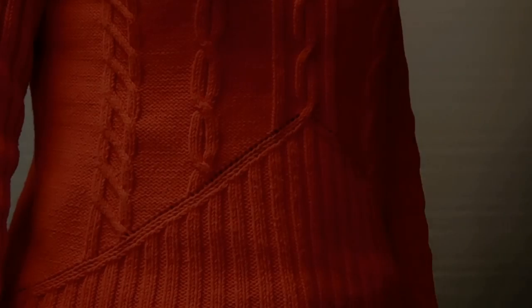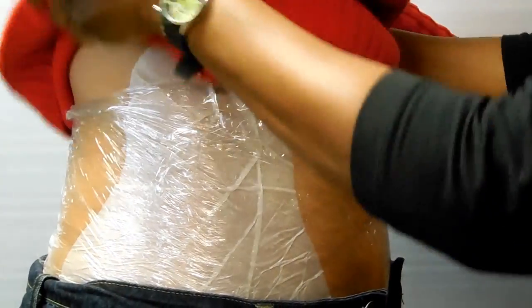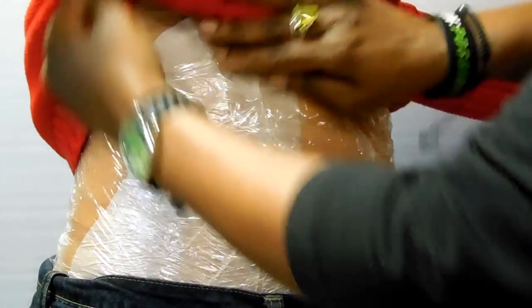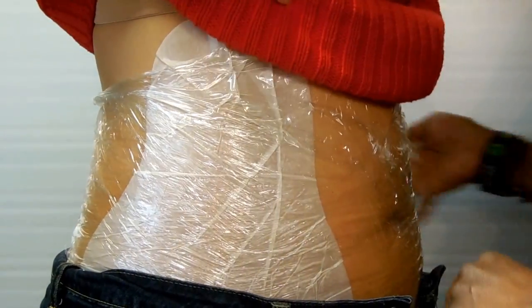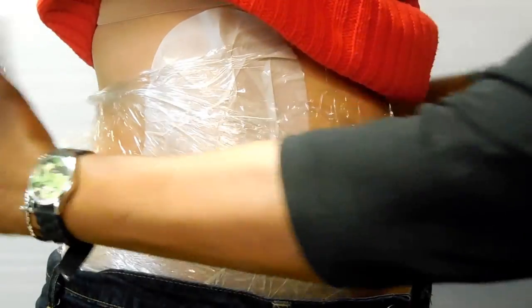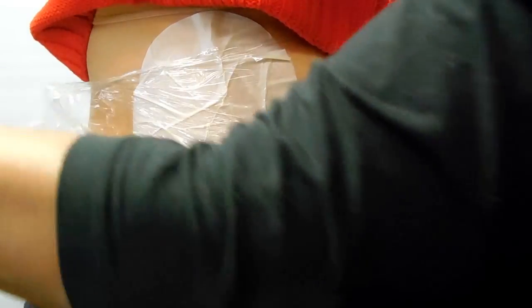After 45 minutes, remove the clean wrap and the body wrap. Now rub the remaining cream into the skin. The It Works Ultimate Body Applicators are designed to work effectively for up to 72 hours from the initial contact.